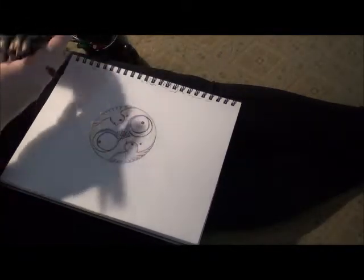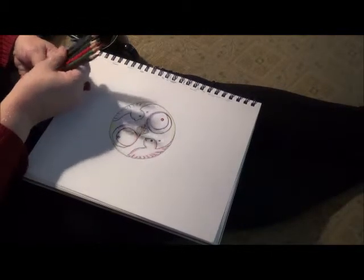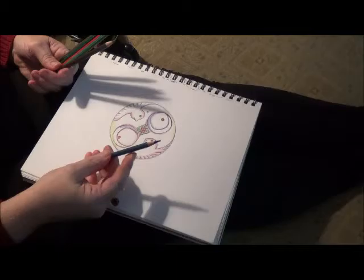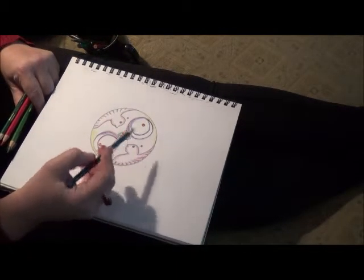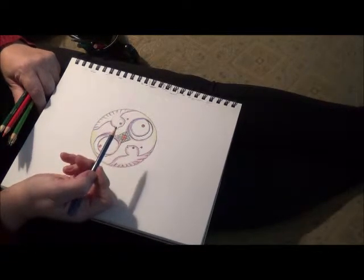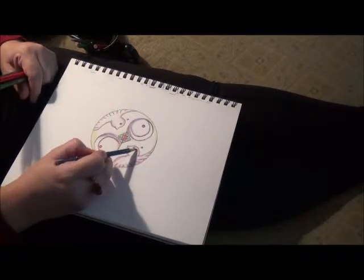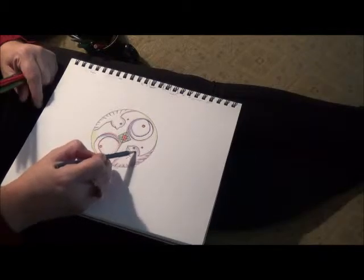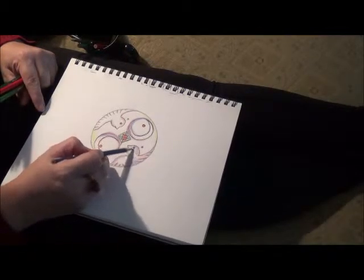Okay, let's see what other colors we got here. That's a nice color. I think what I'm going to do is I'm going to do the doves in this color and finish it off. This is one of those colors that does blend — it's a watercolor — but I have to be a little careful.